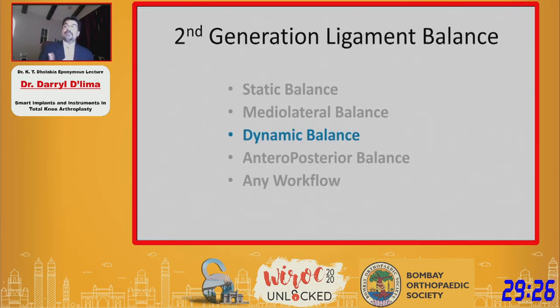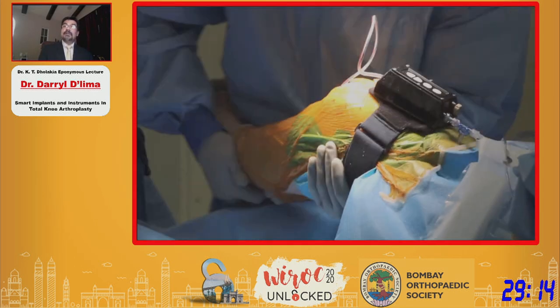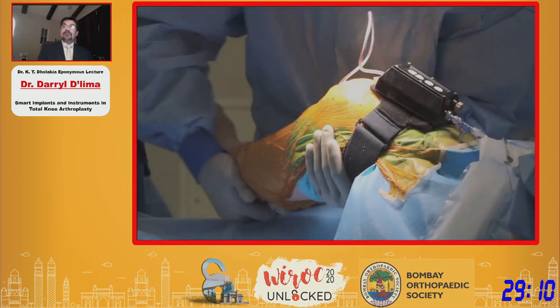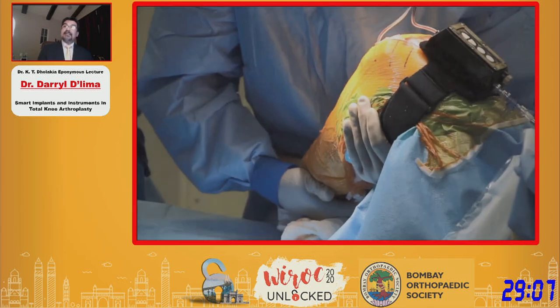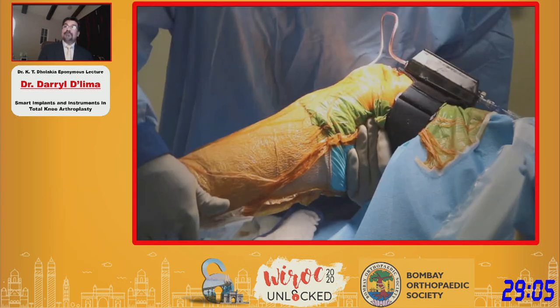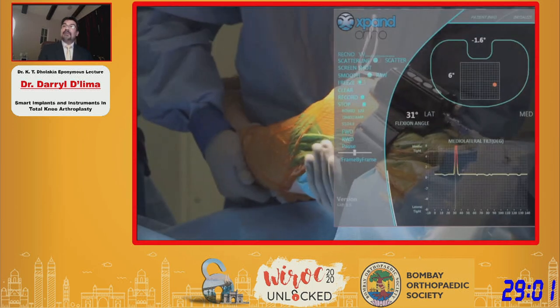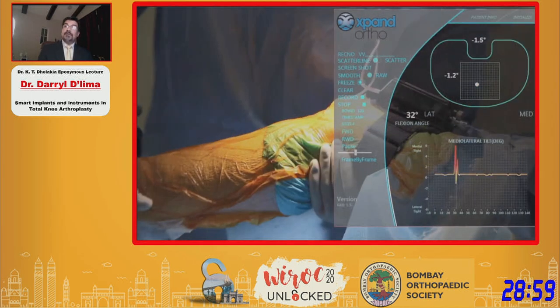Some surgeons not only want to balance the medial and lateral compartments, but also want the knee to have a certain envelope of laxity — they don't want the knee to be too tight. These surgeons will range the knee in varus-valgus in addition to flexion and extension to see how much laxity the patient will have postoperatively. The device also gives you a measure of the varus-valgus laxity of that knee.